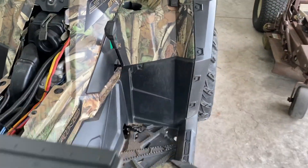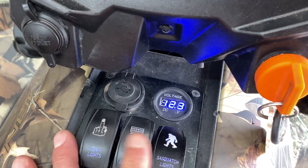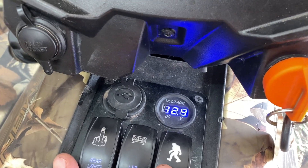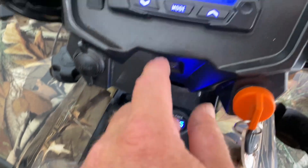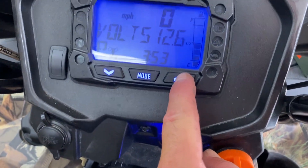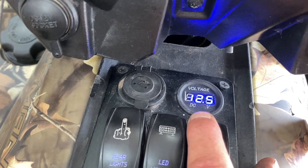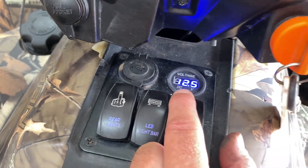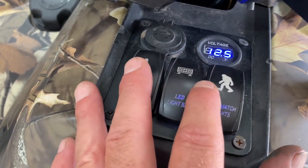I'll turn these off — I don't want to drain my battery too much. And that voltmeter — you can see the volts go back up when I turn these off. It's scrollable and you can get your volt reading right there: 12.6.